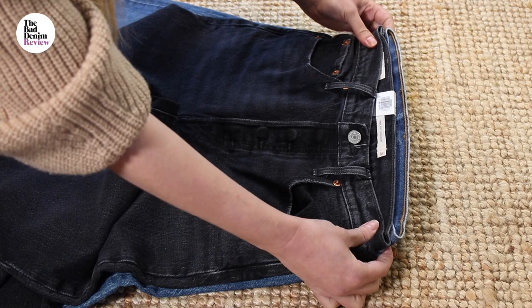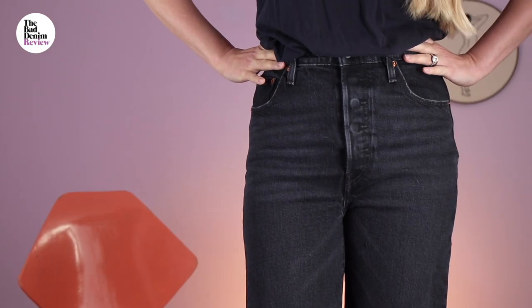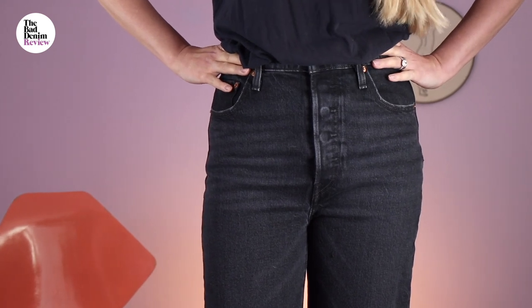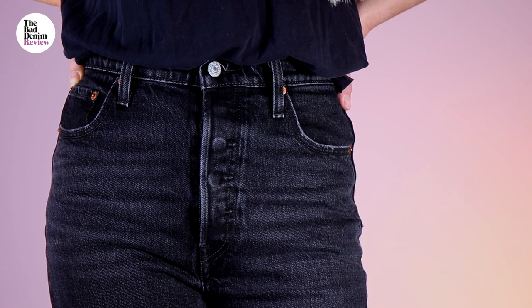ELV Denim, Another Tomorrow, Redone — they've all made their name doing this, reworking vintage samples. There's a picture of Katherine Hepburn I'm thinking of: she's wearing fur and flats, and this is exactly that jean. I don't want to take it off. It's got 1% stretch in there, and it feels so much more comfortable to wear all through the day than a non-stretch jean.